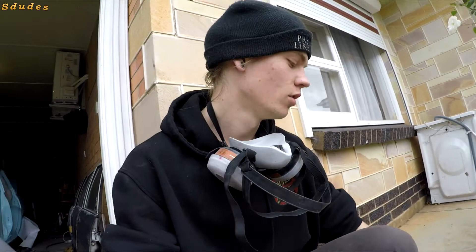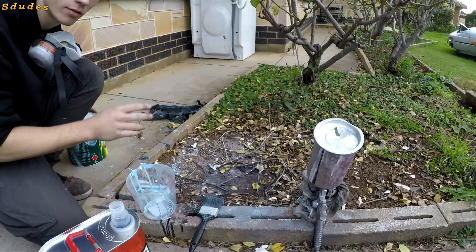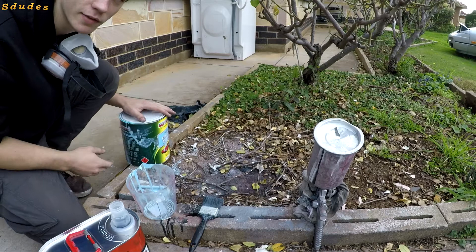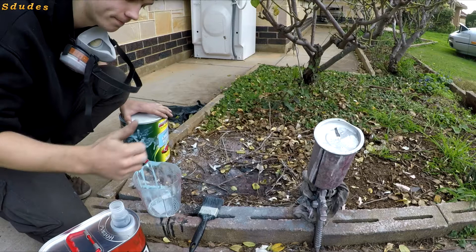On to mixing the paint — grab yourself a respirator because everything stinks and it's bad for you. We'll be using this big tin of spray putty with thinners. Each product will have its own instructions so double check it, but I think this one from memory was one part thinners to four parts spray putty, so we'll go 100ml thinners to 400ml spray putty.